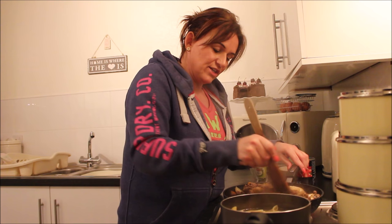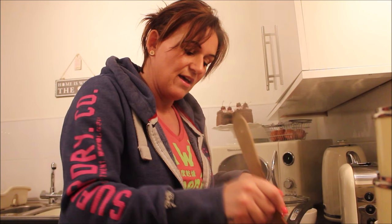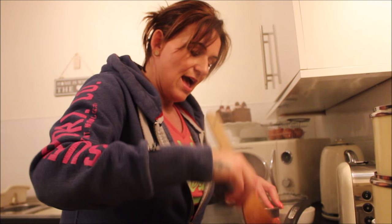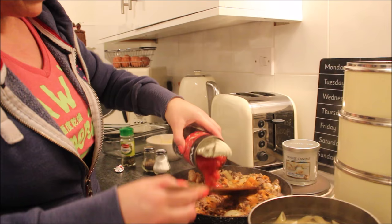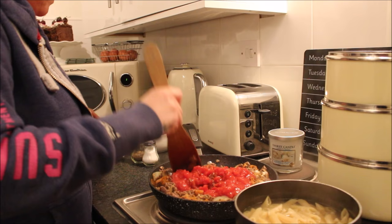Just leave that to cook a little bit longer, then I'm going to put a tin of tomatoes in and let it simmer for a bit. Then I'll put it in the glass dish, put the cheese over it, and put that in the oven. Adding my tin of tomatoes now — let's keep turning it back and getting everything mixed together.